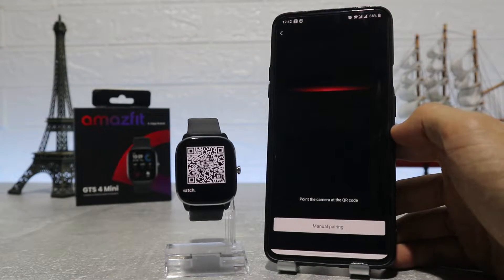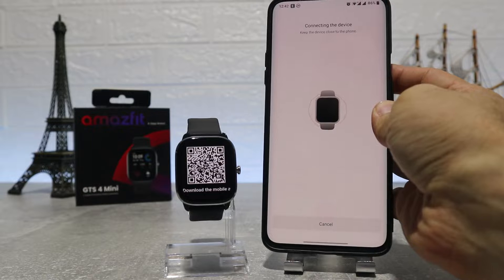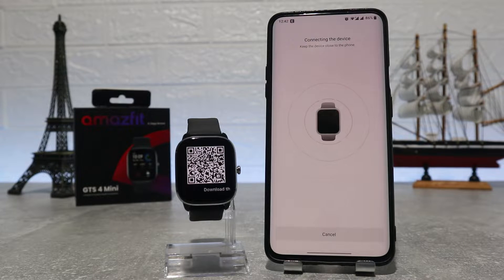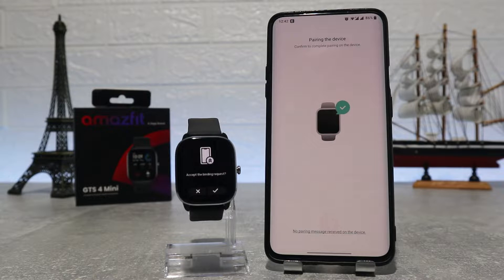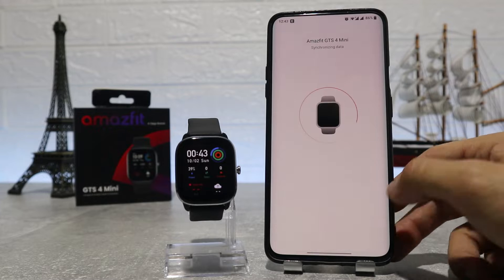You can find this on the third page — click new device and select what device you have. This time we have to go with watch and scan it. After you select the device it will ask you for location. Wait a little bit, and after the watch is found it will ask for a pairing request which you have to accept on both the watch and the phone.